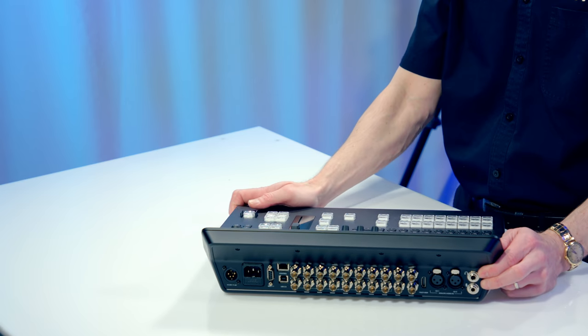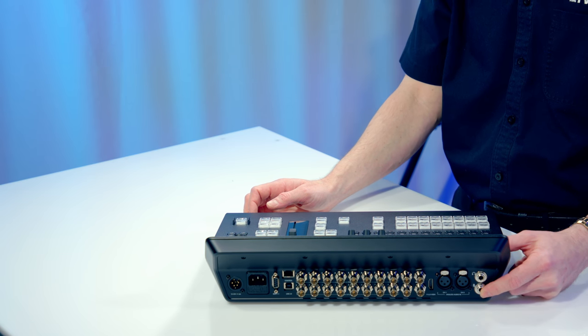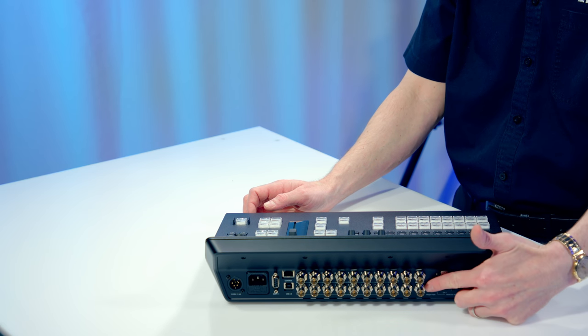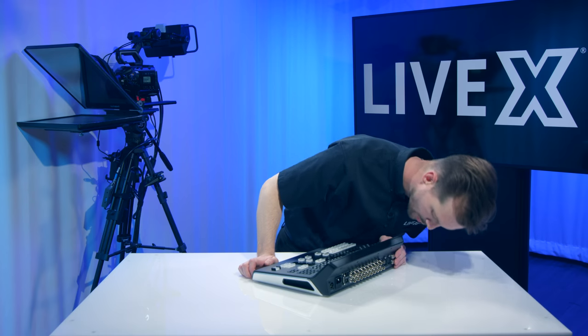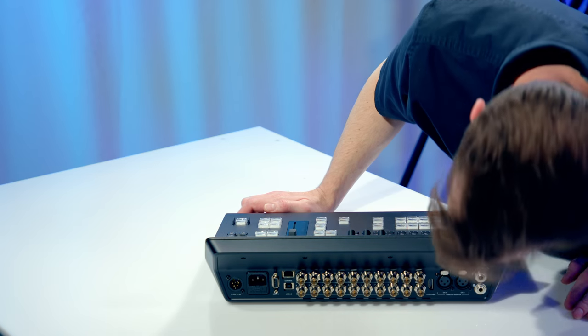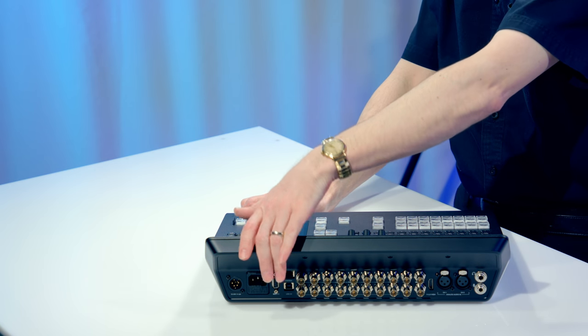On the side here, we have a headphone jack, line-in jack, as well as analog audio in channels left and right, multi-view HDMI, as well as a multi-view SDI, and a program output, a ref-in, an aux, as well as ethernet control and RS422.